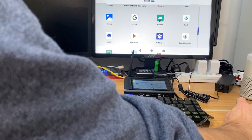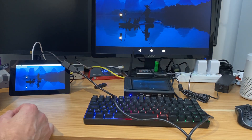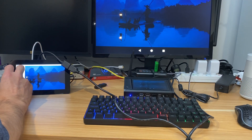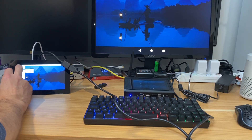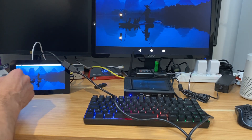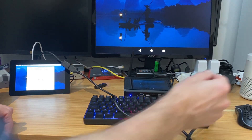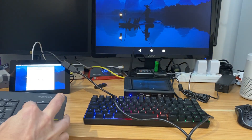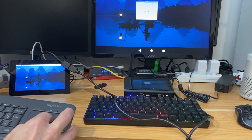HDMI in — there you go. So there's my Raspberry Pi. And it's using it as a secondary display. So if I was to pick, say, Internet and launch Chromium, that comes up on here. And if I grab my keyboard, I can drag that — there you go. So that's coming up on the main display now.